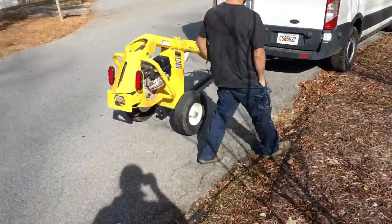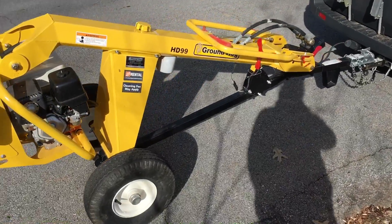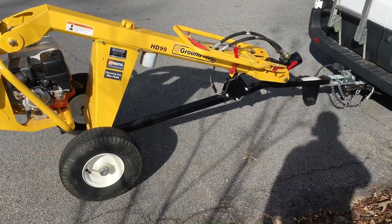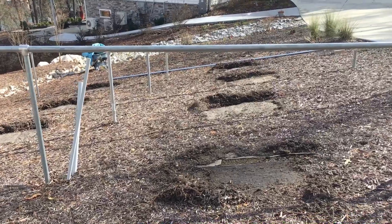So we got this little groundhog — I've wanted to rent this thing for a while. It's $84 for four hours. It's a hydraulic auger with forward and reverse and a 12-inch bit. So we're going to do an IronRidge ground mount here, and I'll show you how we do it.